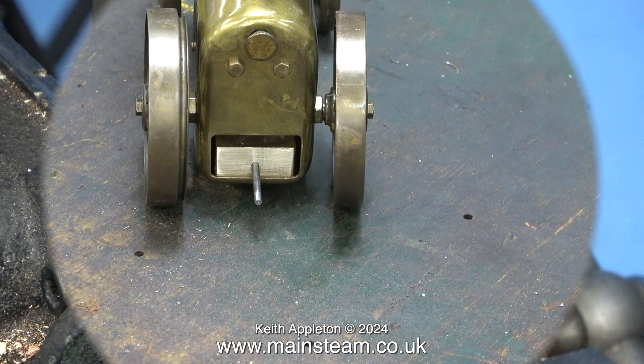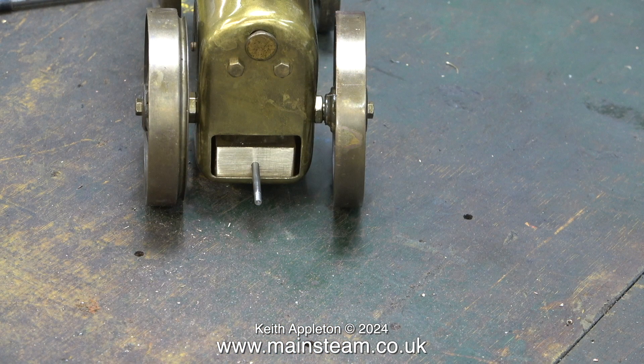The shaft for this handle is made from a Stuart Models 7BA stud.